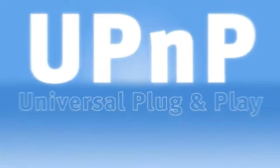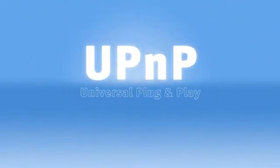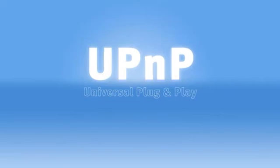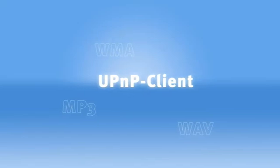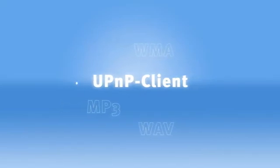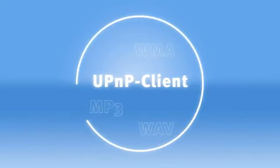Universal Plug & Play, UPnP for short, is a manufacturer-independent protocol for the convenient interconnection of network devices and network applications. With UPnP, music and video streaming clients can access data in your network without the complication of having to log into a server.